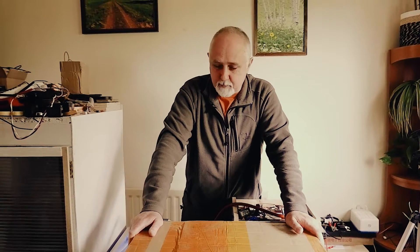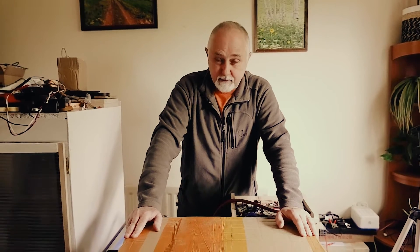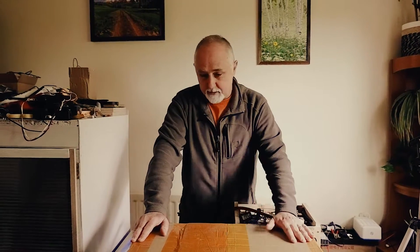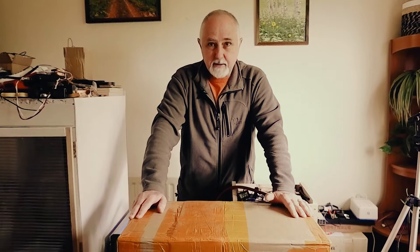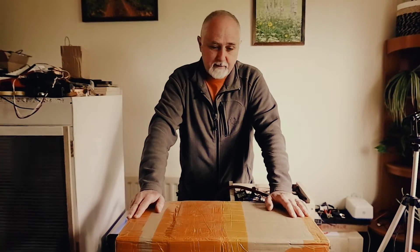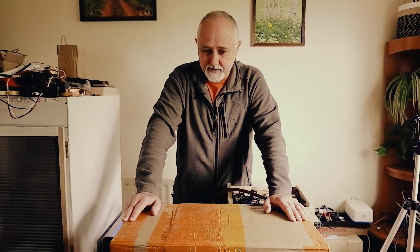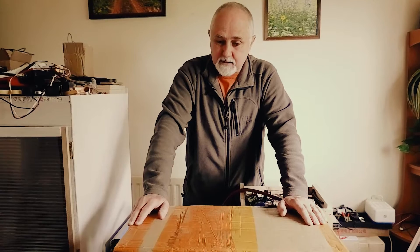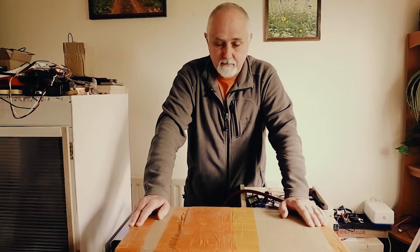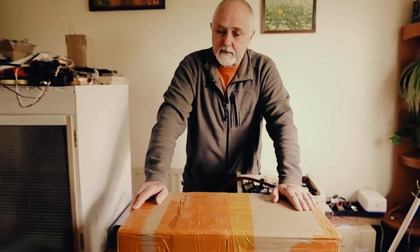We've just received this shipment from China — we think these are a set of four lithium iron phosphate battery cells. We're not 100% sure, but we think they are. We're about to unbox them to see how well they're packed and check the general condition. This is a new supplier we've decided to try out. Her name is Amy; she's in China and she sources lithium iron phosphate battery cells from suppliers she knows and trusts, and she has quite a good reputation.